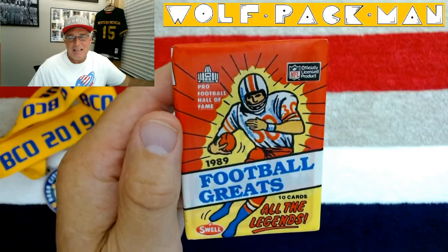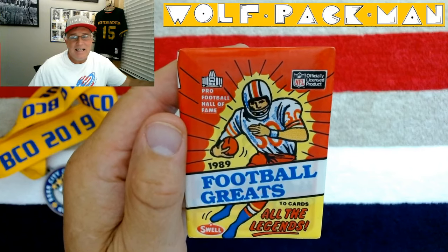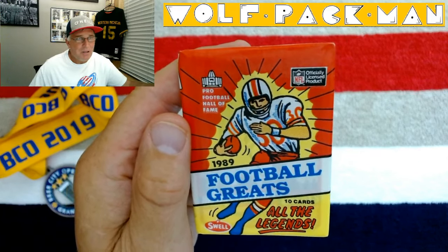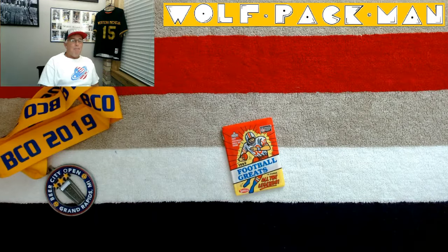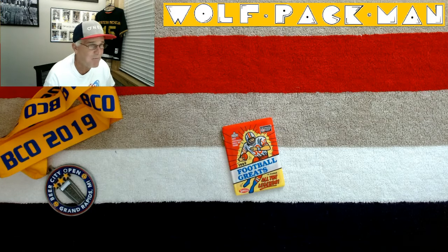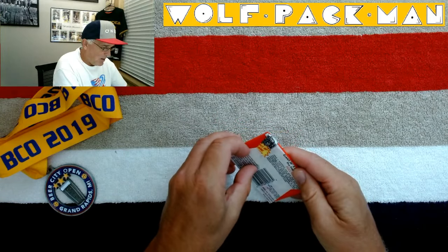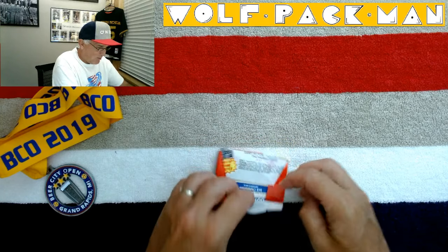Welcome to the Wolfpack Man YouTube channel. Today, check this pack that we're going to open — a 33-year-old pack of 1989 Swell Football cards. 150 cards in this set, 149 of them are Hall of Fame players. We're talking Jim Thorpe, Sid Luckman, Vince Lombardi, Jim Brown, Bobby Layne of the Lions, Joe Schmidt of the Lions — I actually have his autograph — Bart Starr, Gale Sayers, Johnny Unitas, OJ Simpson, Joe Namath. Coolest of the cool. Serious football greats. I have no idea where I got this pack. It's a wax pack too, and there's no gum in it. That's cool.